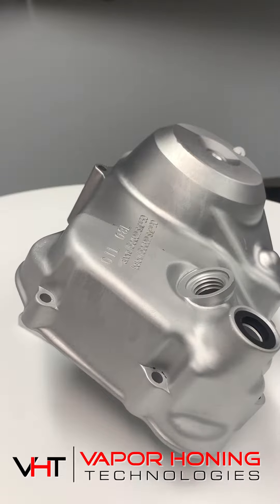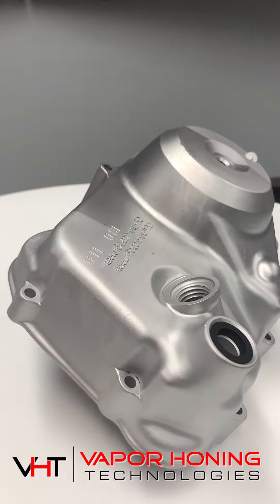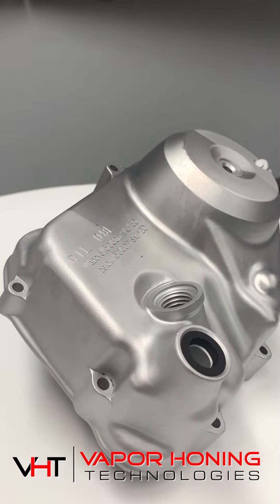Hey guys, Todd with Vapor Honing Technologies. We keep getting the same question asked a lot about the finish of aluminum parts. There are different medias that we can use to finish parts, and we've used three different types on here.